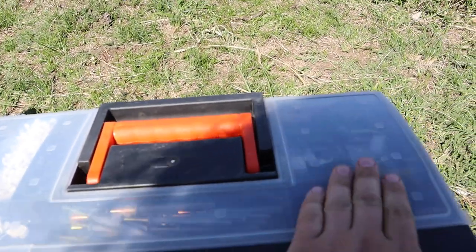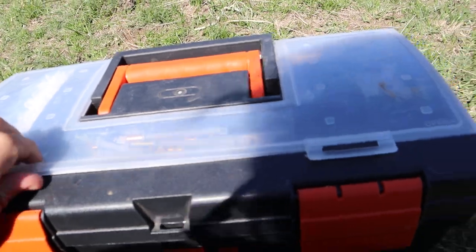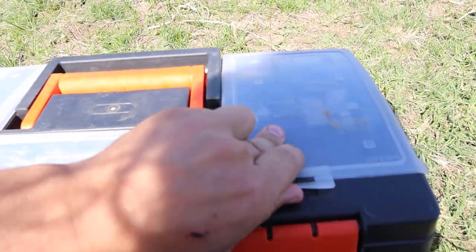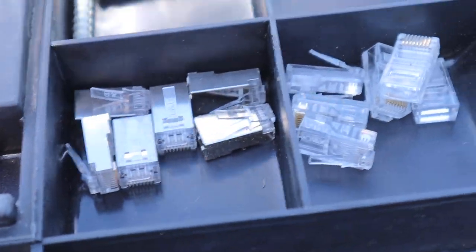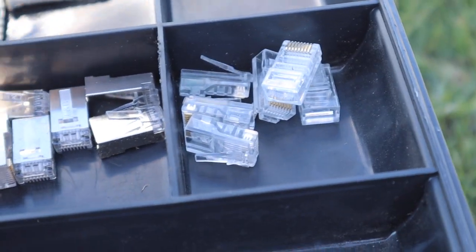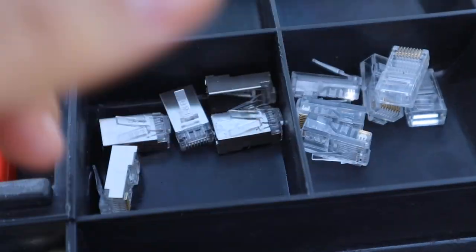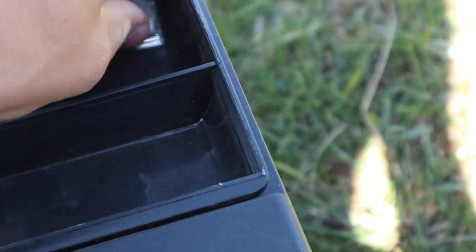There's one part here on top that has utilities. So what do we have in here? We have the Ethernet RJ45 connectors — both with shielding, which are the ones you use outdoors, and without shielding, the ones you use indoors.